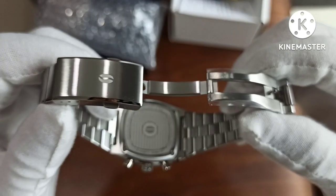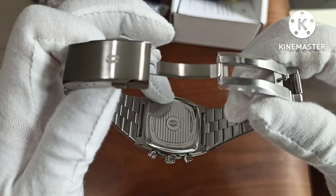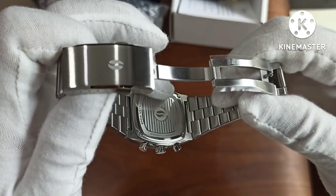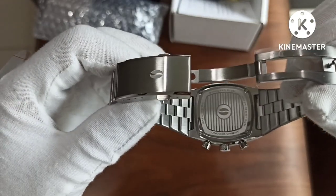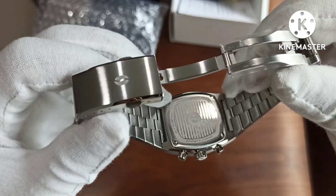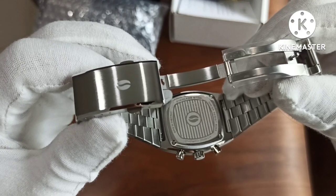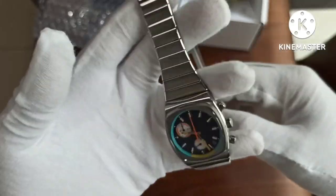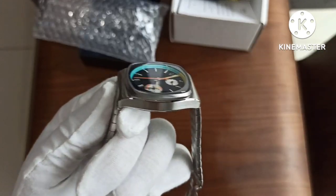You can actually remove the bracelet and put the watch onto a strap, though it might look a bit funny — you may need something custom made. The caseback is laser engraved with the brew logo, the coffee bean, and horizontal lines. Let's look at the case for a moment.